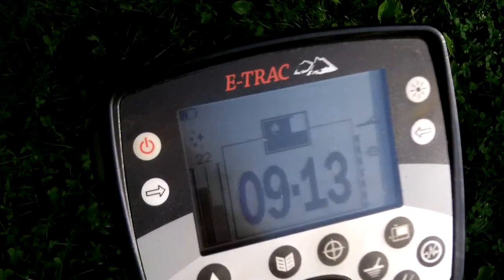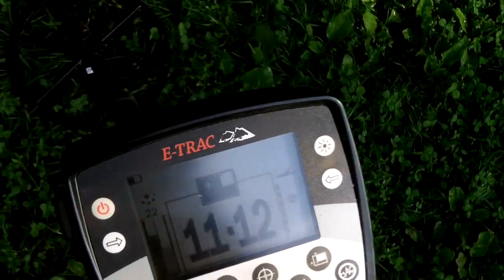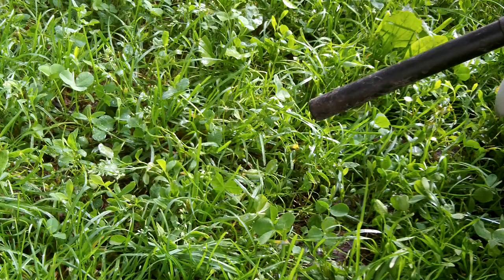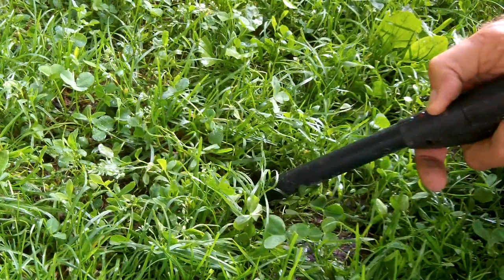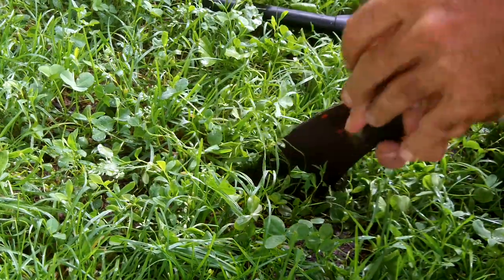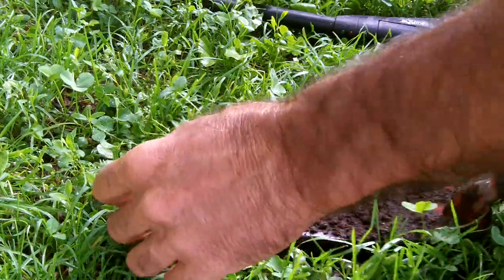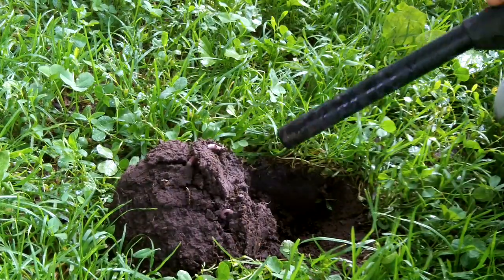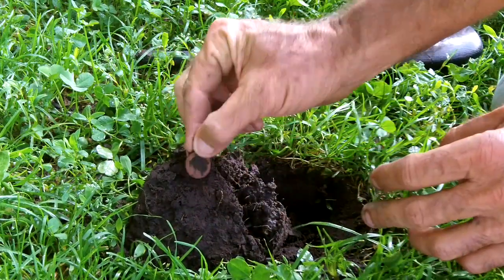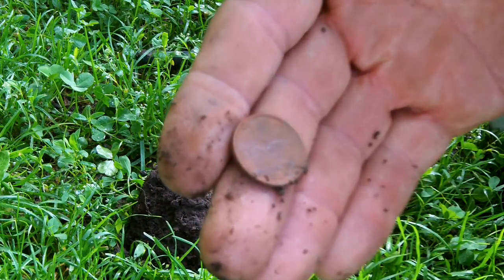Got a target hitting in my nickel zone. This didn't appear to be real deep. Should be able to cut a small plug. Just a regular nickel. Looks like you've been down there a long time.